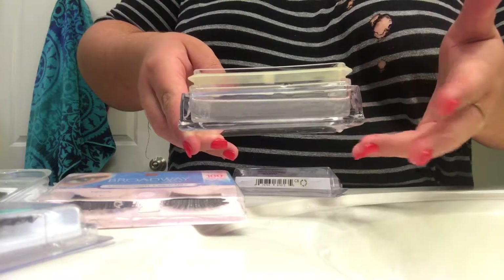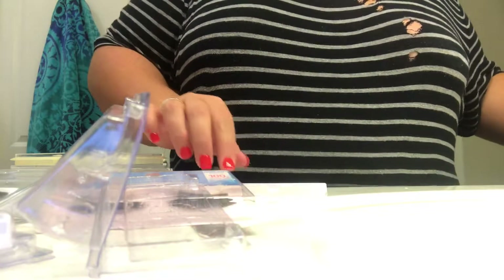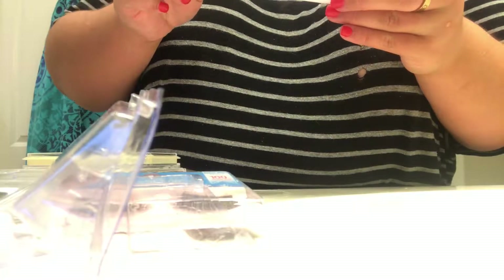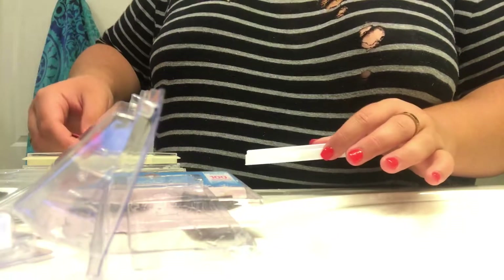I have the little container with the water — I'm going to put about two pairs of lashes in there all at once. I'm going to open it up, take my lashes out, be super gentle with them, take my tweezers and take them off, then put the lashes in the water.